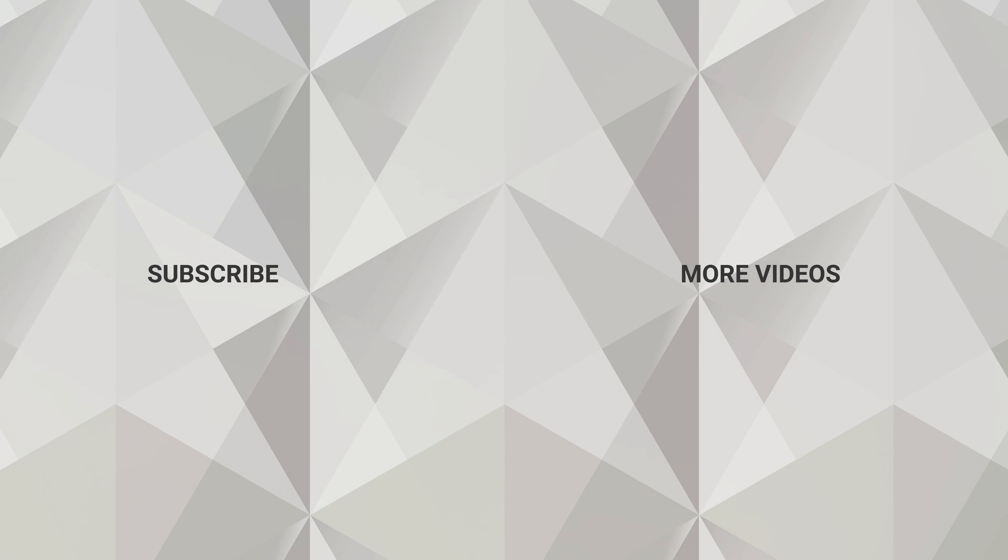Order yours today at Stuller.com/tools. We'll see you next time.